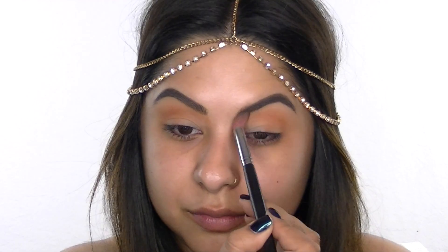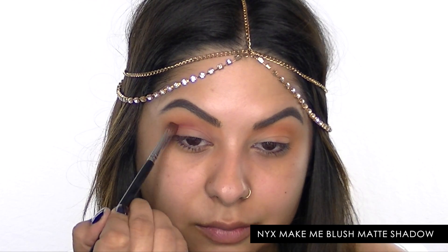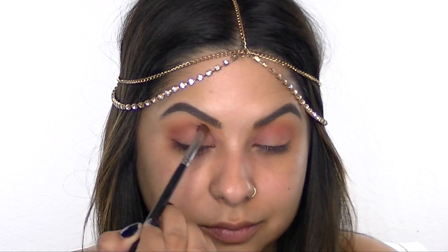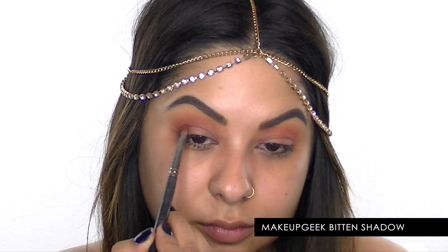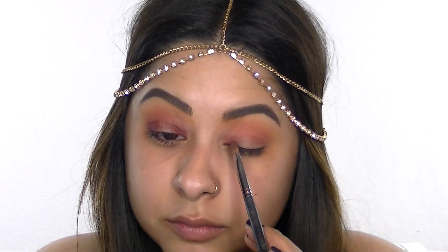This is a new matte color from NYX called Make Me Blush, and I'm using it to intensify the crease, applying it with an angled eyeshadow brush. Next, I'm going in with the Bitten eyeshadow from Makeup Geek and applying this to the outer and inner corner of my lower lid.